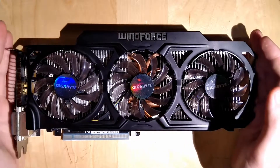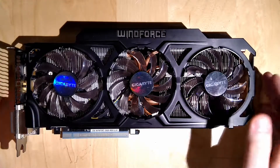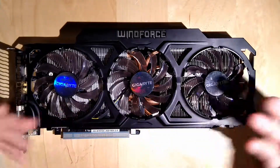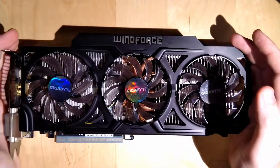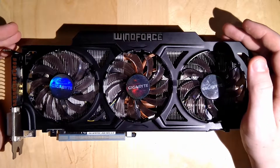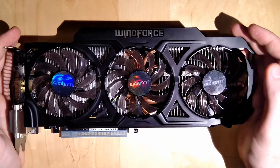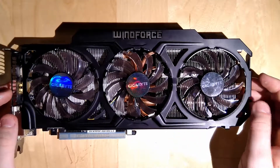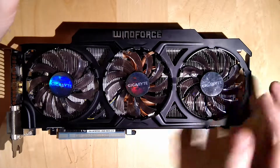And that's it - the 780 Ti teardown is redone, hopefully with better quality and a lot less inconsistent rambling. The card is the Gigabyte Windforce GTX 780 Ti - the card that stood by my side for over four years, which I'd really like to have repaired. Hope you enjoyed, hope you watched up to this point, and until next time - bye!